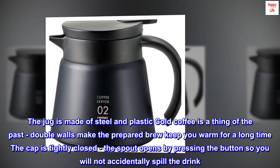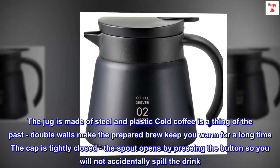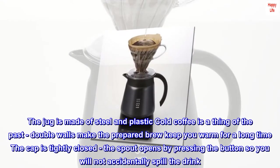The jug is made of steel and plastic — cold coffee is a thing of the past. Double walls make the prepared brew keep you warm for a long time. The cap is tightly closed, and the spout opens by pressing the button, so you will not accidentally spill the drink.